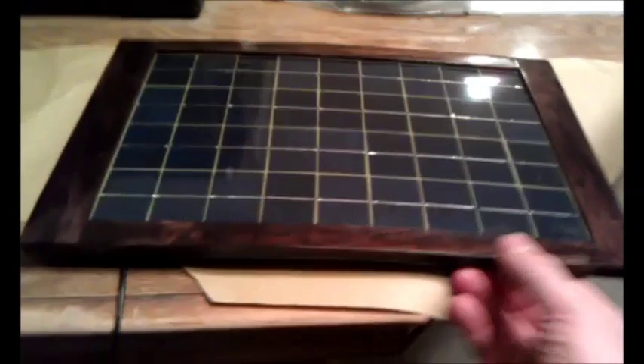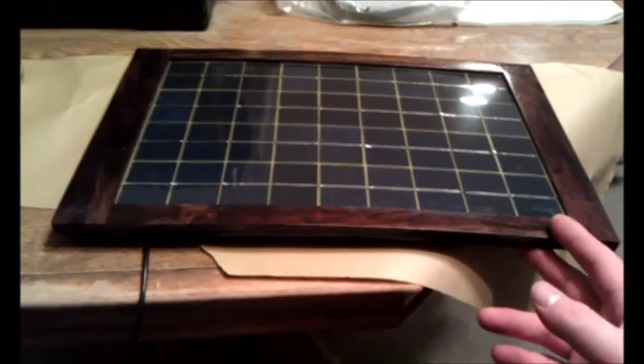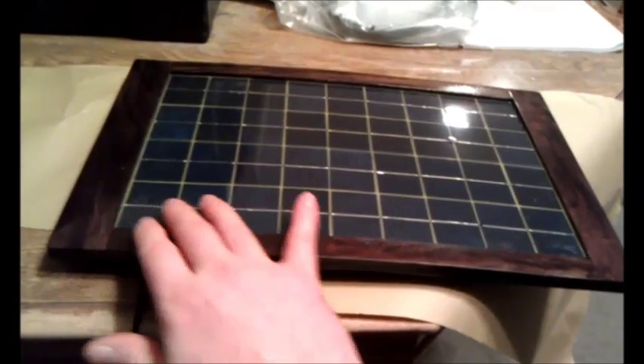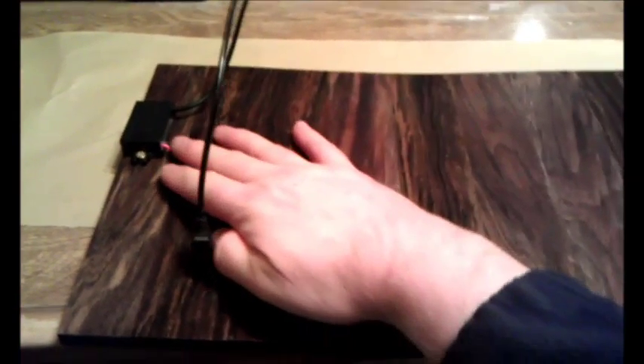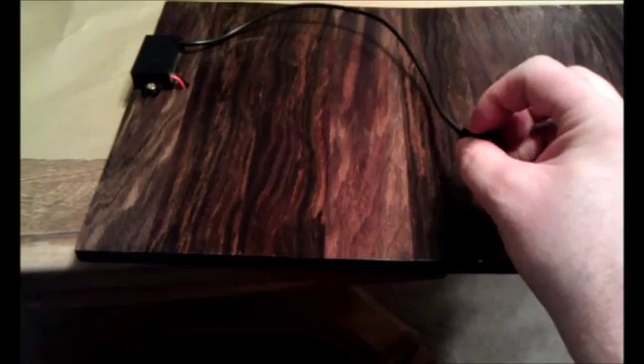I didn't make this waterproof, but I think you could fairly easily with some extra work — sealing off the solar cell better. The voltage regulator is supposed to be self-contained and waterproof, though I'm not entirely sure. You could add more silicone sealer around the open area, add a waterproof cap over the USB port, seal that area, and probably use a different finish on the wood — something more of an exterior type finish.